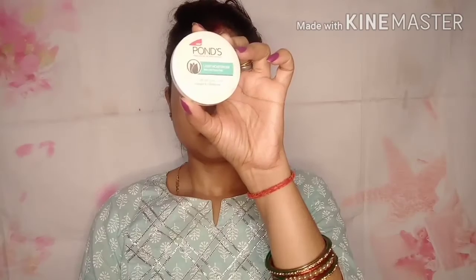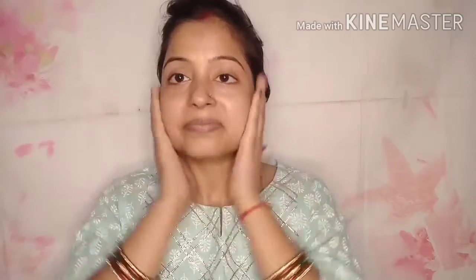Let's start with how I created this look in very simple steps. First, I applied Good Wives serum on the whole face. After applying the serum, I am using Pond's light moisturizer, because now it is very warm and my skin gets sweaty. So first I applied the moisturizer to my face because it is very important.